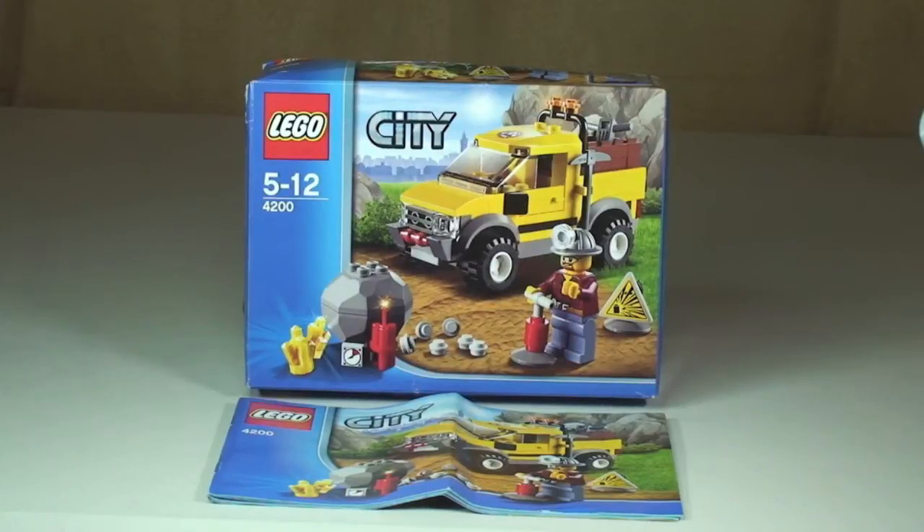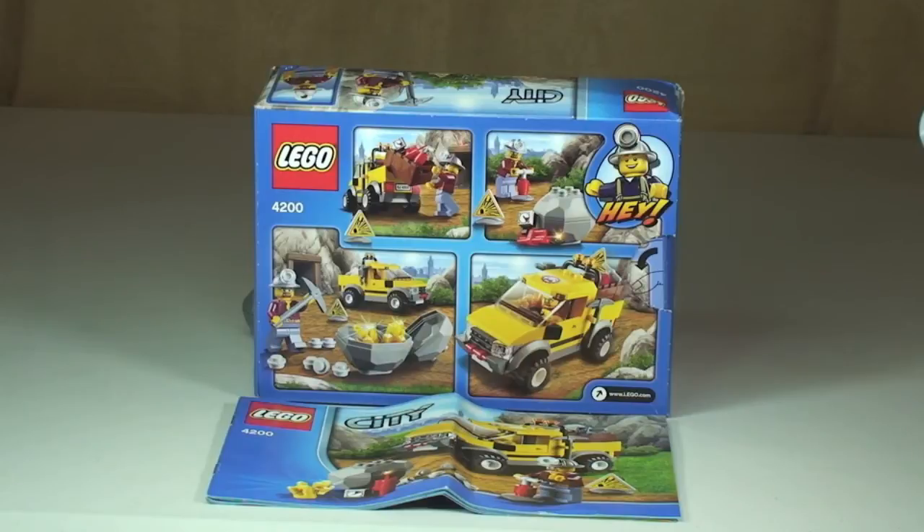Hello YouTube and welcome to my latest LEGO review. So as you can see this is a LEGO City set — specifically the LEGO City Mining 4x4, set number 4200.